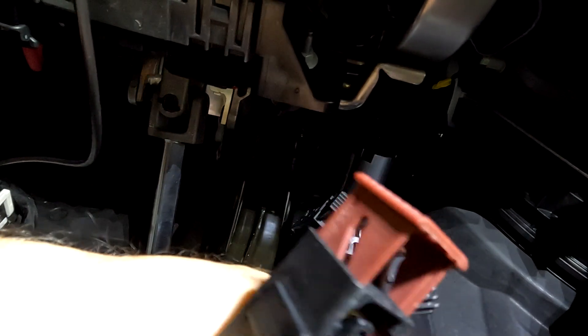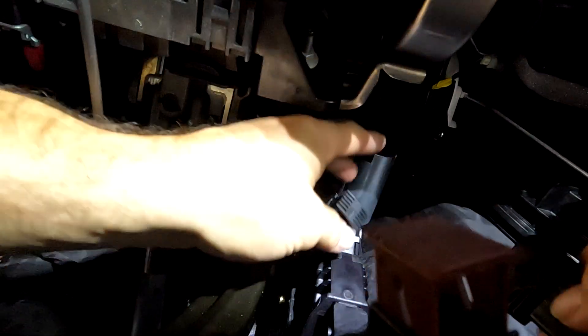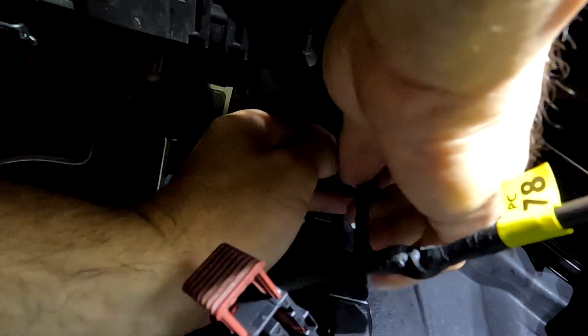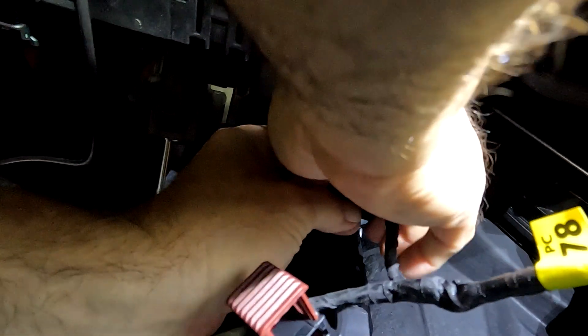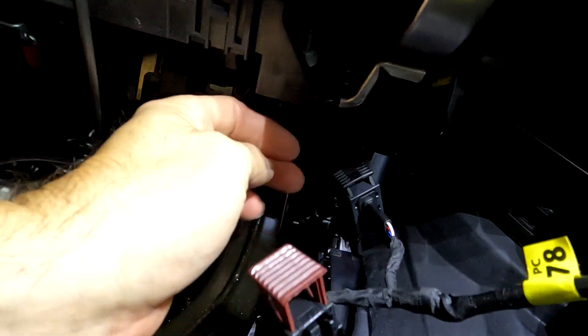Take your Pedal Commander wiring — this only goes on one way, so if you try to put it in the harness and it doesn't go, spin it around the other way. I'm trying this way and it fits in perfect. Make sure it's all the way in, then push the plastic clip shut.